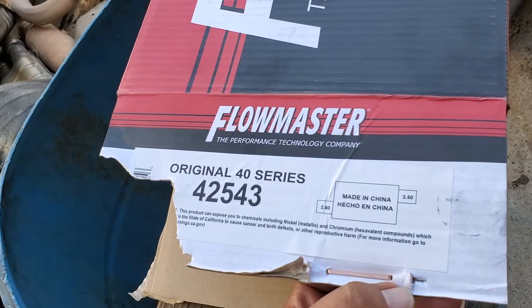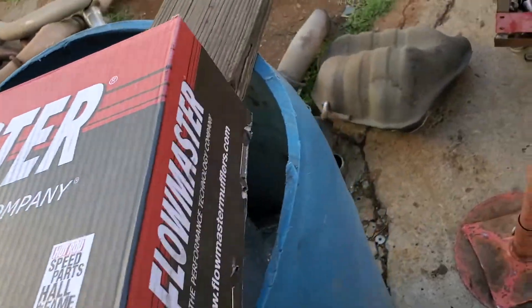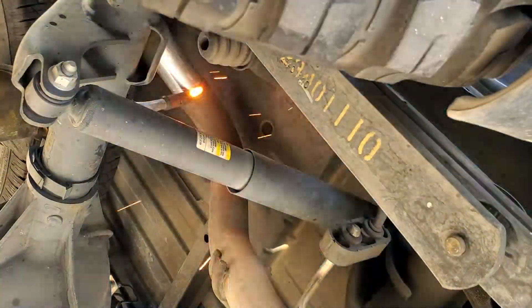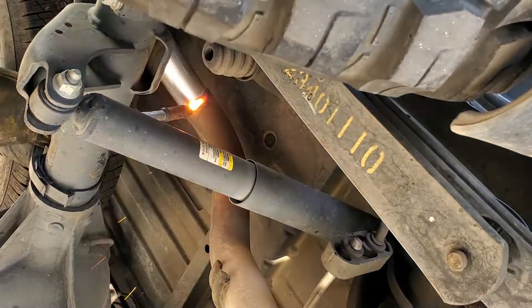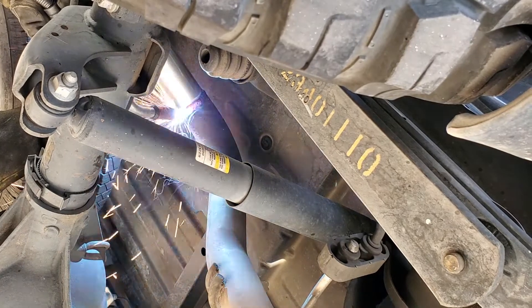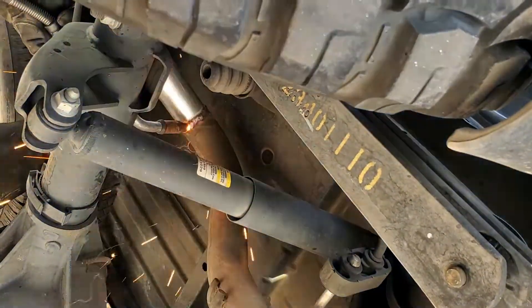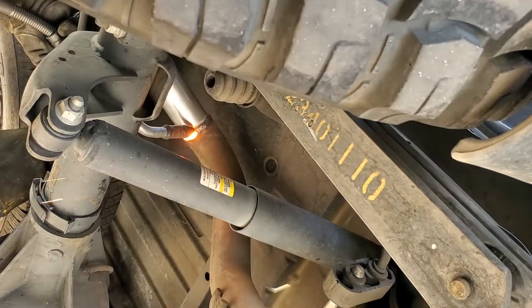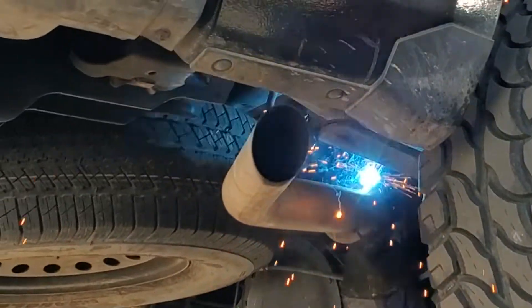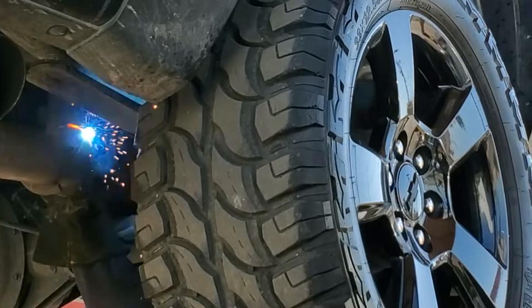That's the original Flowmaster 40 series — it seems like a 2.5-inch in and 2.5-inch out. That's the size of the pipe. As you can see, there's some nice welding there, and they're just welding the other piece they took out for the resonator.